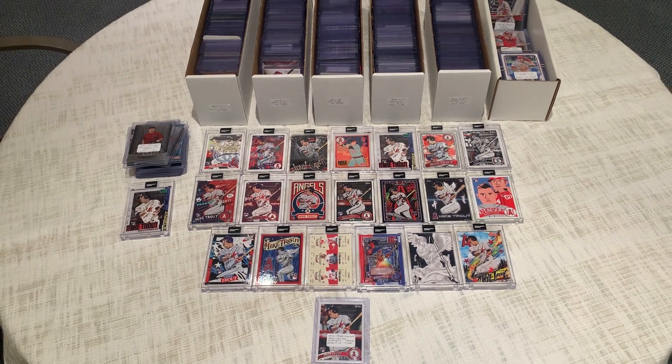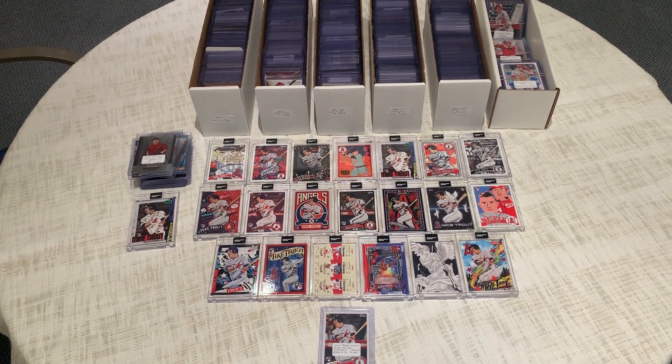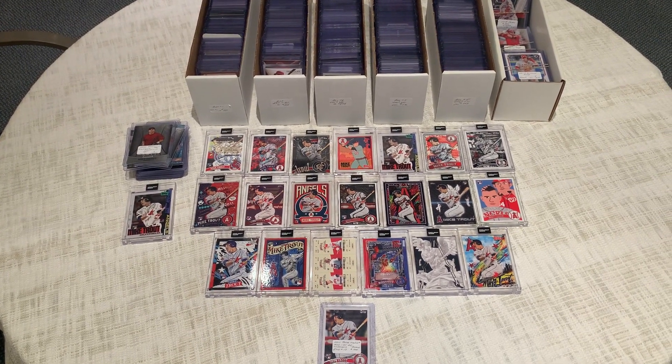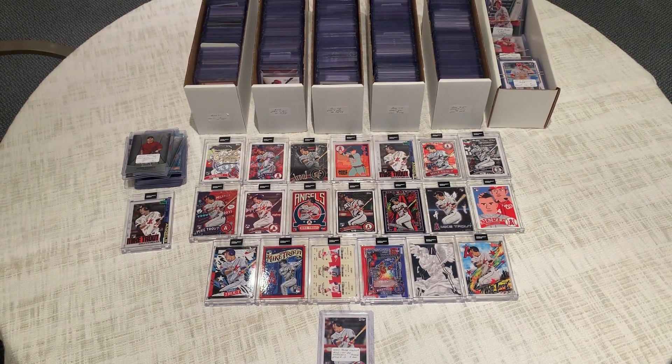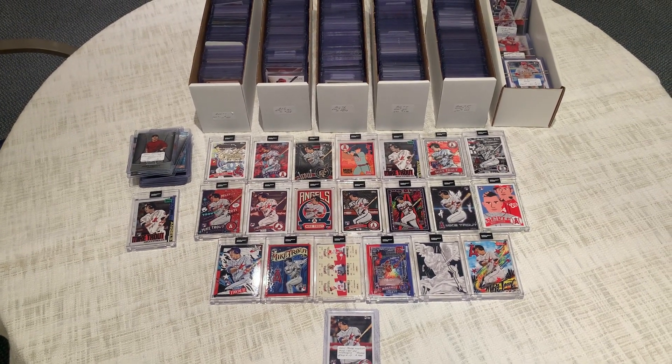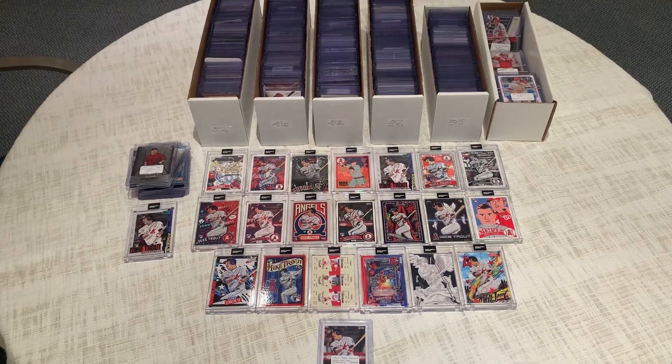Later today we got our hands on some Bowman Heritage that we're going to be opening up as well. We got three boxes that we're going to crack. We'll do that later tonight. But for today, this is our first video — hope you guys enjoyed it. A little trout fishing. See ya.